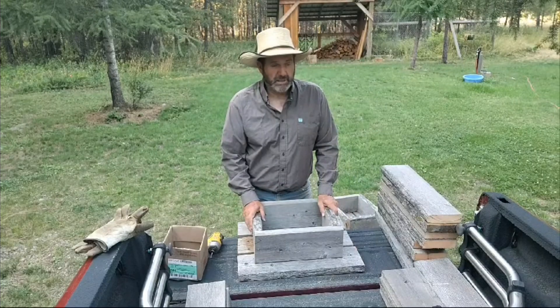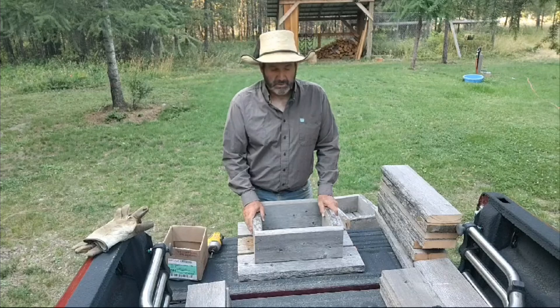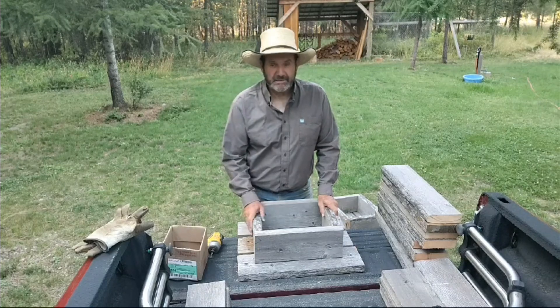I've seen cowboys pick up a load of salt and toss it out down by the water somewhere in the mud or a low spot. The cows will kind of make a low spot if you throw a salt block there enough years in a row. Every time it rains, then you've got a salt block sitting in a water puddle. It's terrible cowmanship. Make yourself some salt boxes.